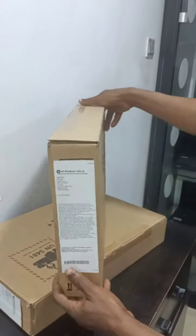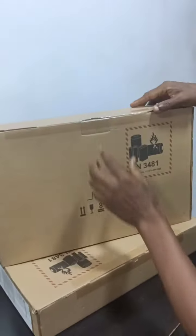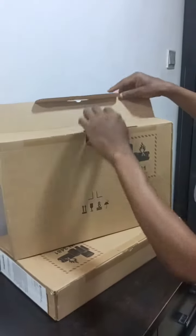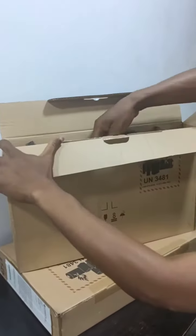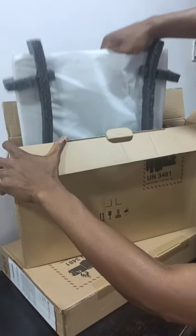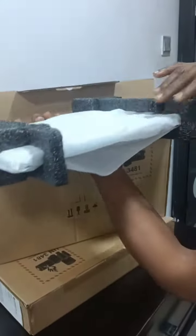Alright, so this is the carton here — you can see it's very sharp. They open the carton like this. So let's see what's inside. This is an HP EliteBook 1030 G2.